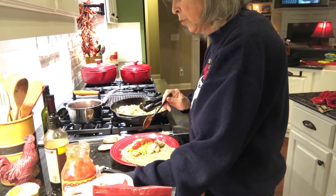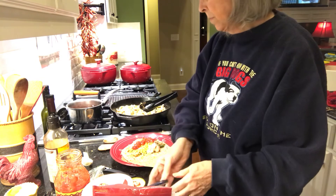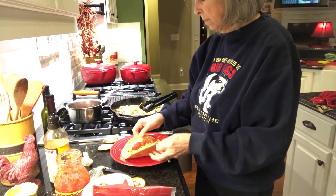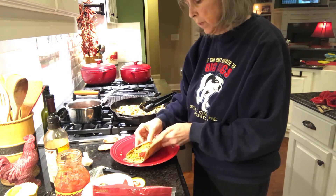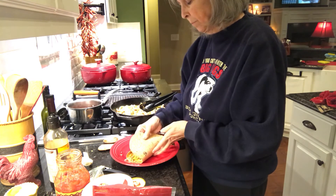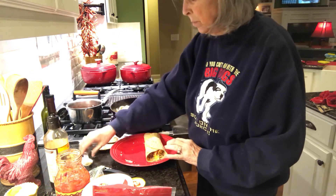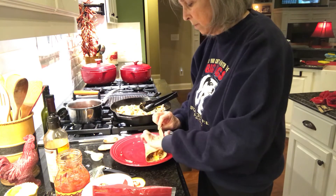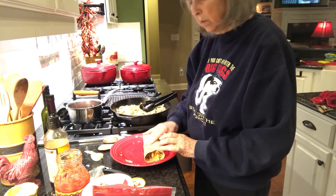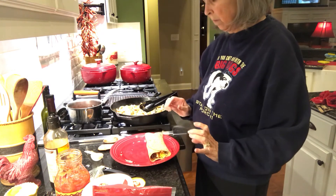This is also when, if you wanted to add some jalapeños or something like that, you could — if you'd like it spicier than I like mine. Then you just roll it up like so, and I usually take a little bit of sour cream and put it on there like it's the glue to hold it together. So that's my fajita.